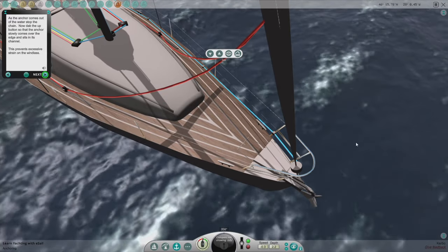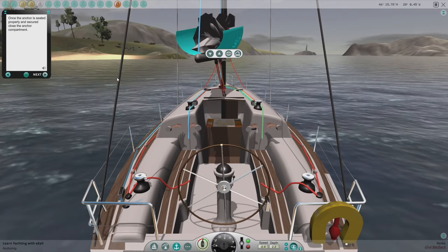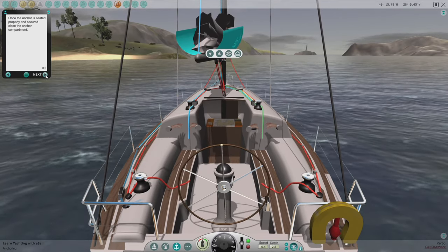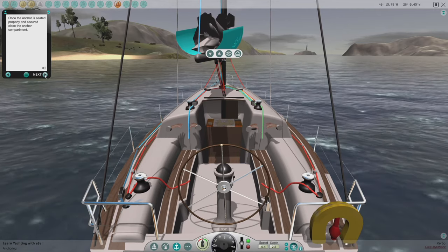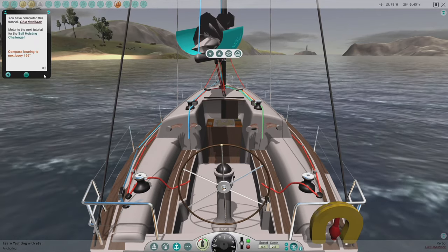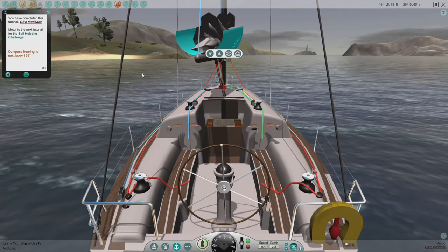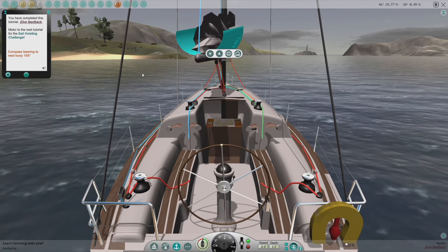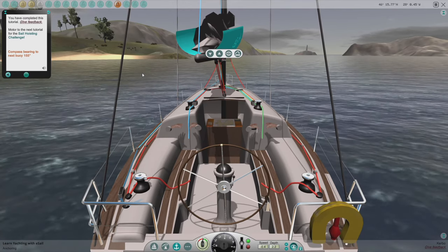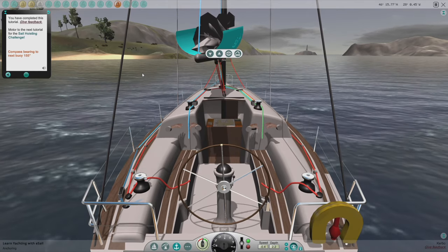Close the hatch. Once the anchor is seated properly and secure, close the anchor compartment. You have completed this tutorial. That worked — I'm going to have to try that out in live sailing, because I have not been able to get it to work, but it worked in the tutorial. That's how you anchor an e-sail. Thanks for watching and happy sailing.